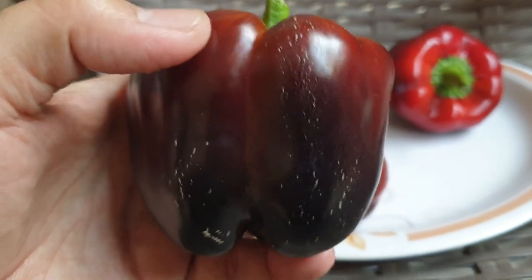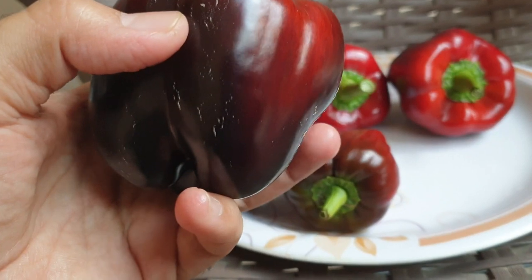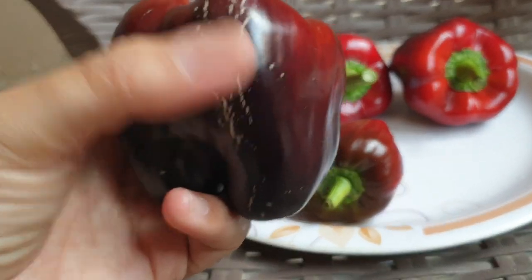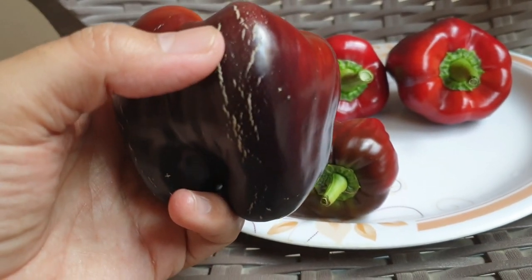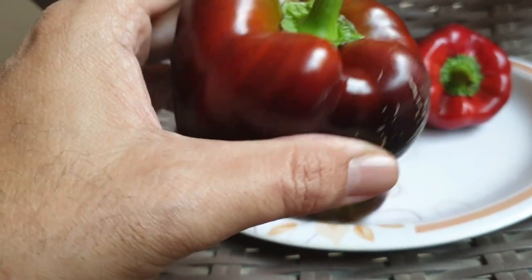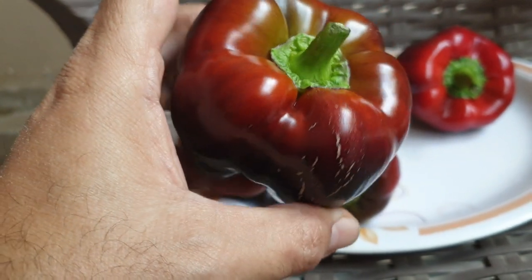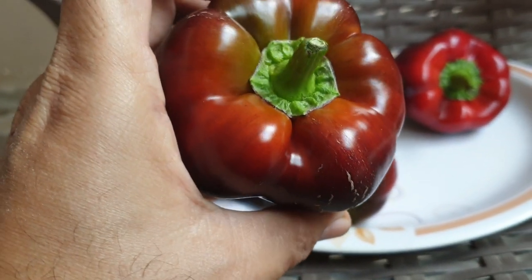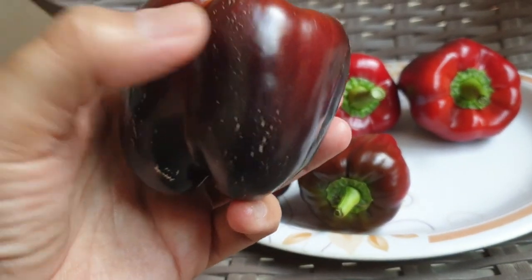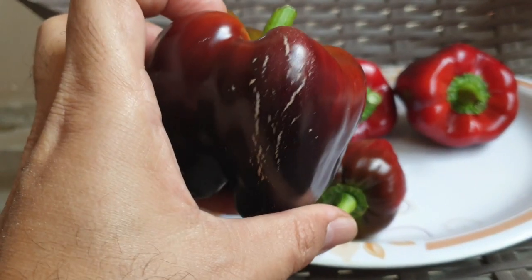One thing I've noted is that these stripes are coming in a little bit. They come in different color types.